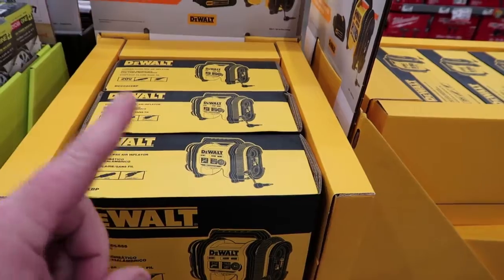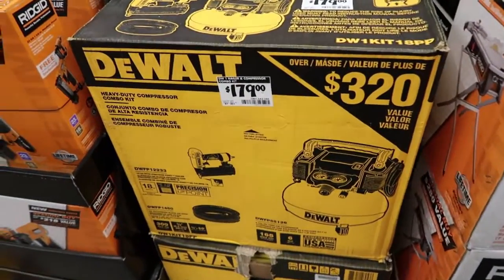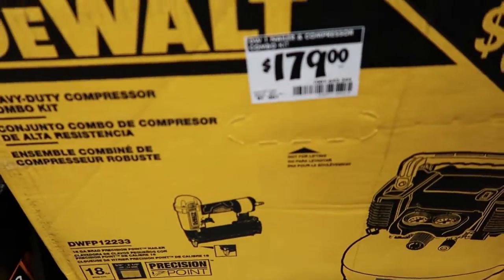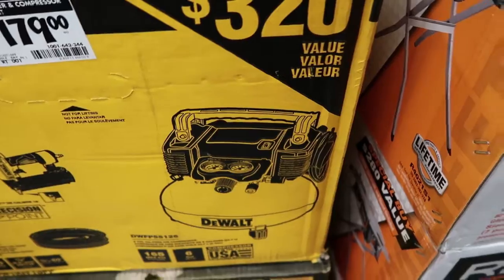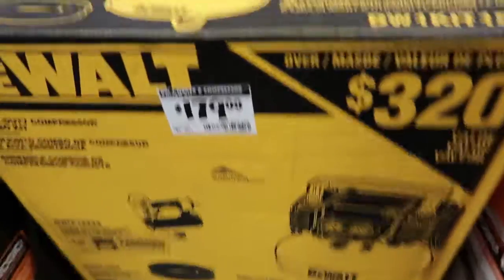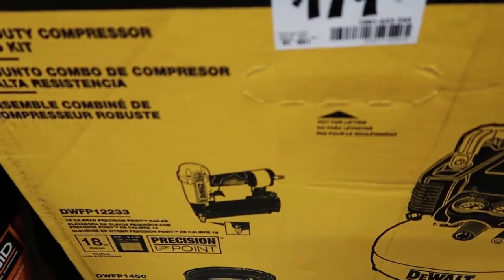Number two on my list would have to be this DeWalt combo kit. This thing comes with a brad nailer, a hose, and the pancake compressor that does 165 max PSI, six gallon. Great value here at only $179. So if you're looking for a compressor and could eventually use a brad nailer, this right here is a great buy.